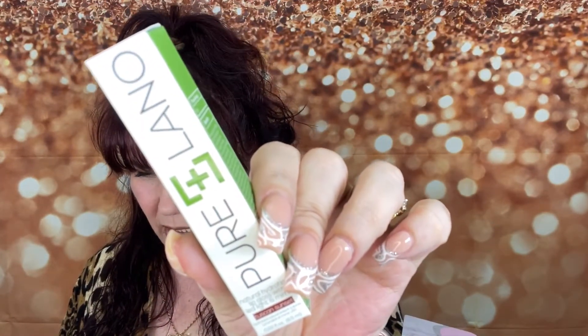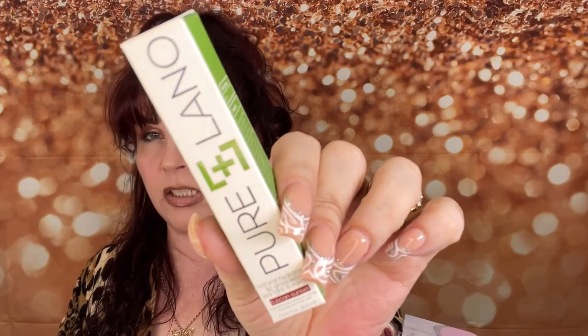Next we've got Pure Lano — this is the Tuscan Sunset Gloss for $25. Love me a good gloss! It comes with a mirror on it — how cool is that? You can take off the tape and there's a mirror. The color is right up my alley; it's like an orangey brown. I love that. So this retails for $25, bringing our running total to $97.